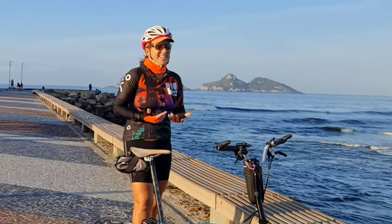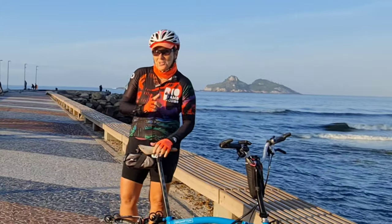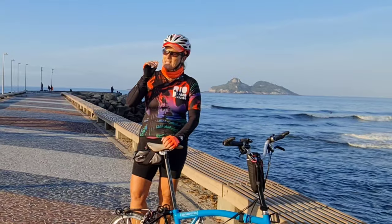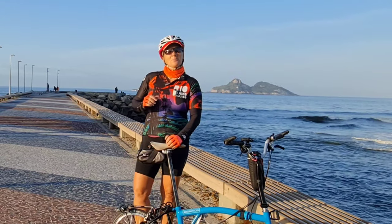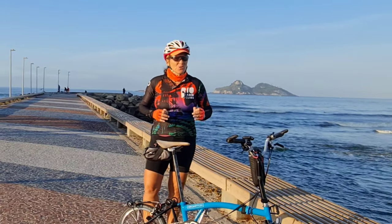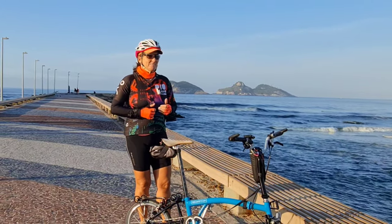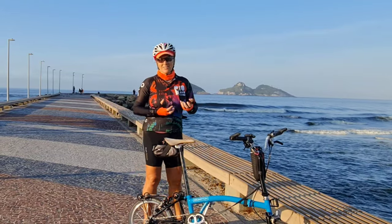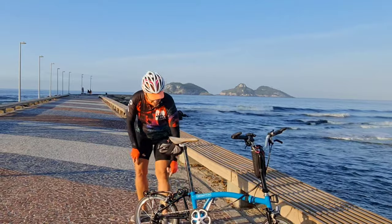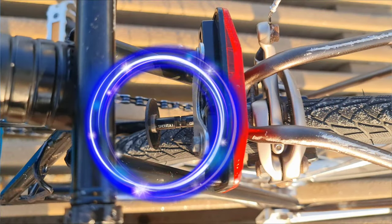I know it sounds funny, but we like new little things. For today's upgrade, I have a very nice piece made of carbon, so it's much lighter and it looks cool. I'm going to show you how to change it and let's see the difference in weight. Let me show you — it's this part here. Yes, it's a stop-disk.